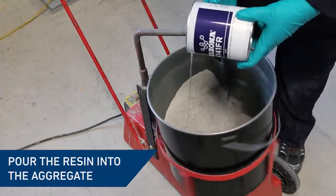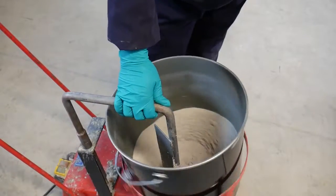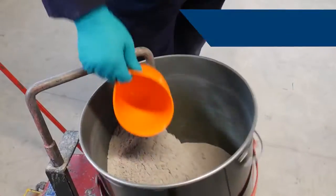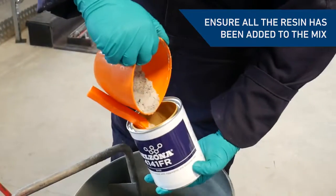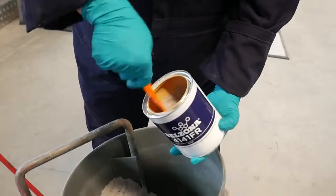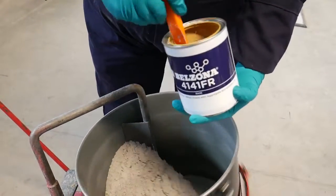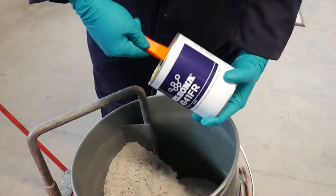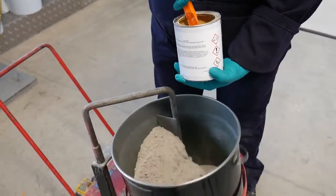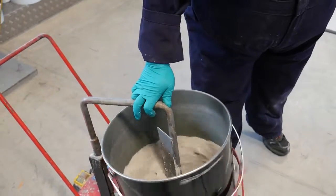Pour the resin into the aggregate with the forced action mixer running. To ensure all the resin has been added, scoop a portion of aggregate into the resin container. Use a spatula to thoroughly blend the resin into the aggregate, then empty the aggregate back into the bucket. Mix together for a minimum of five minutes to achieve an even colour and consistency.